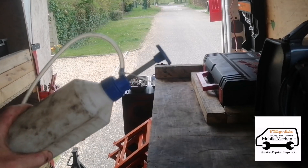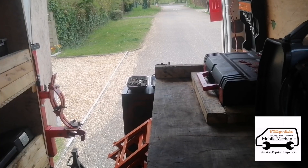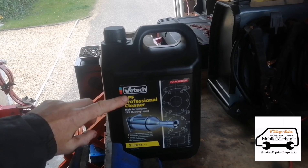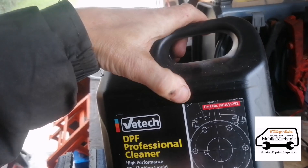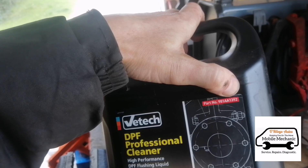Now we're going to get our little dispenser bottle and fill it with DPF fluid. The fluid we're using is VTEC Professional Cleaner — you can get this from GSF Car Parts or any Alliance store. The part number is 981 AA 1392.